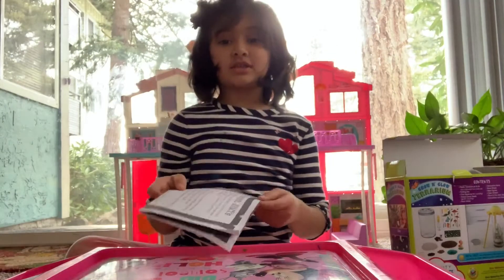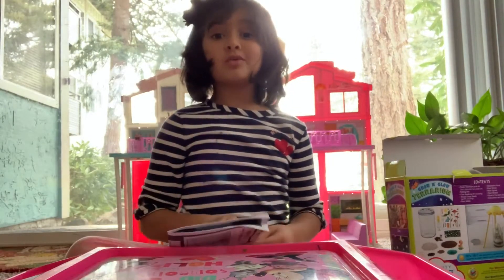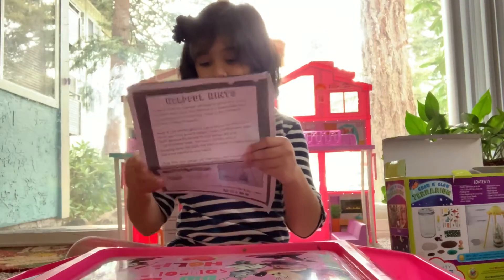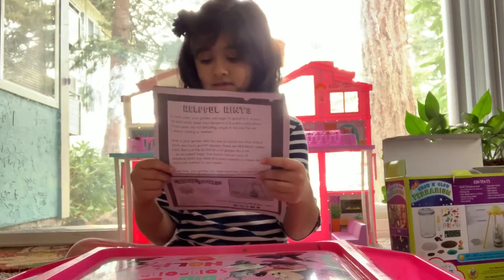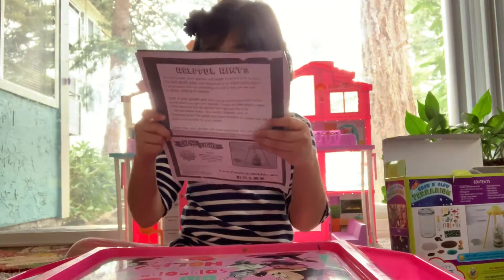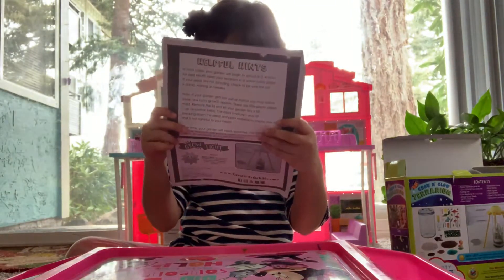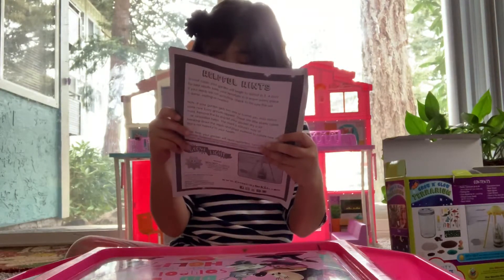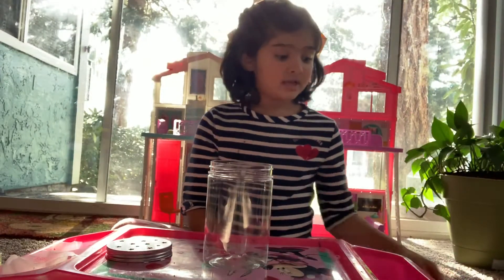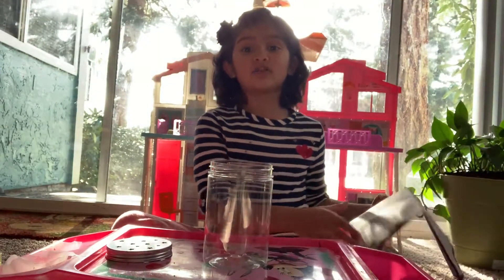There's instructions too. You know what is a terrarium? I can tell you - it says: what is a terrarium? A terrarium is a miniature garden created in an artificial environment. Let's start planting now!